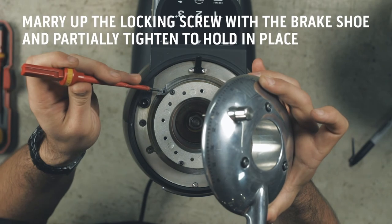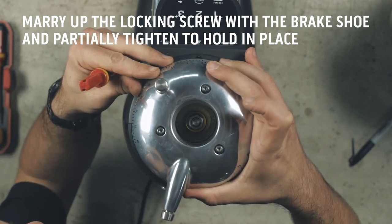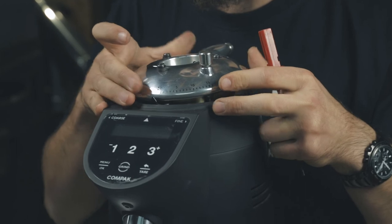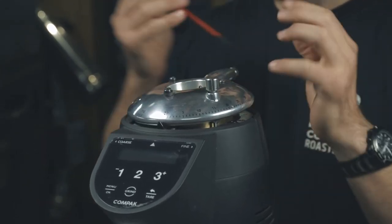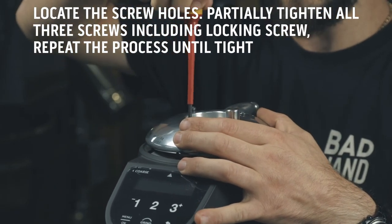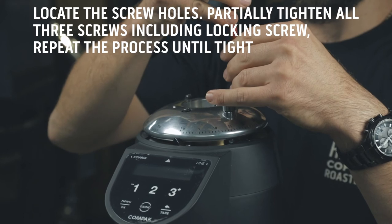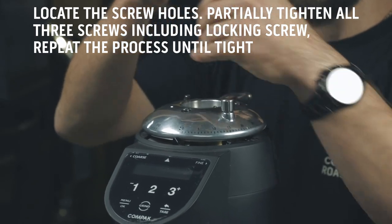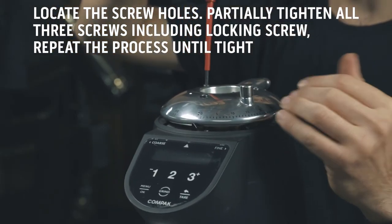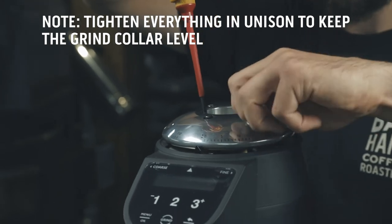When you place the grind collar onto the top of the grinder, marry up the locking pin with the brake shoe, which is the small metal triangle, and partially tighten the collar locking pin to hold in place. Locate the screw holes and partially tighten each screw, including the locking pin. Repeat the process, tightening everything in unison to keep the grind collar level until all the screws are fully tightened.